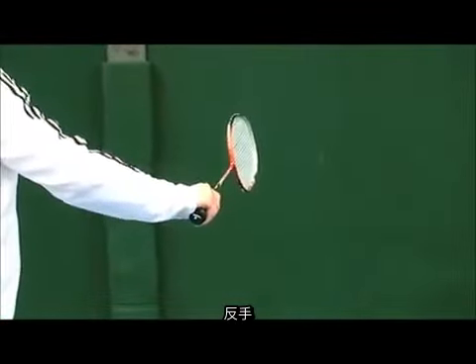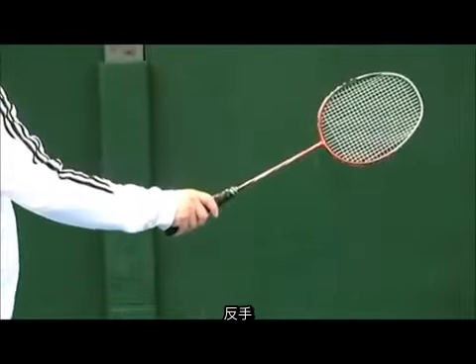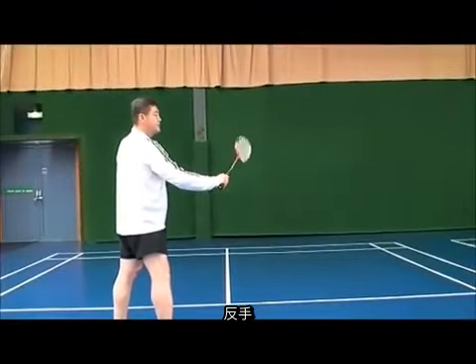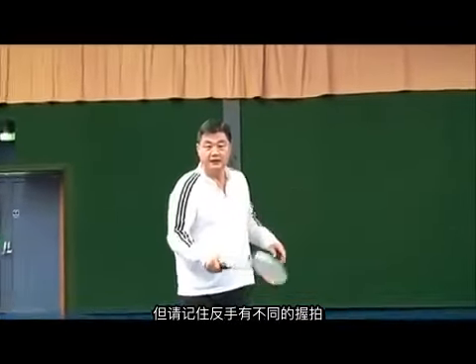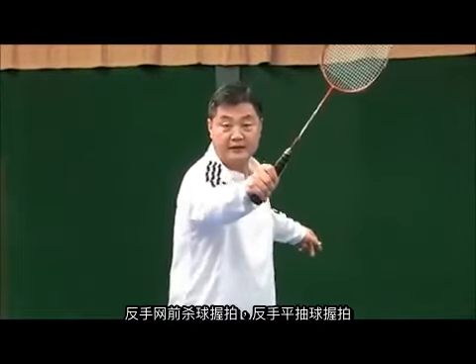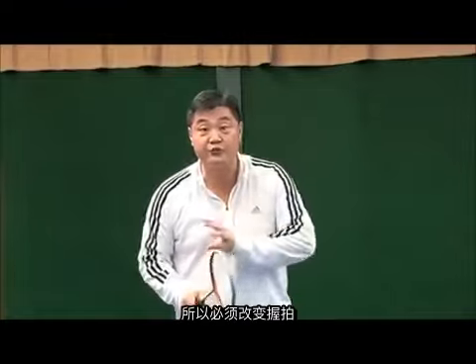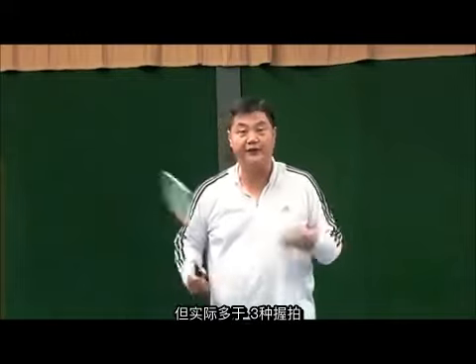Neutral, backhand, forehand. But remember, in backhand there are more different grips: the backhand deck grip, the backhand drive grip, and the backhand clear grip — these are different, same as forehand, because the shuttle is being hit at a different point. Therefore the grip hand position changes. So mainly 3 grips, but actually it's more than 3 grips.